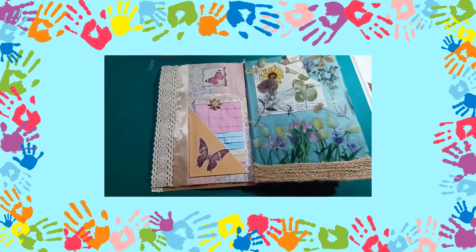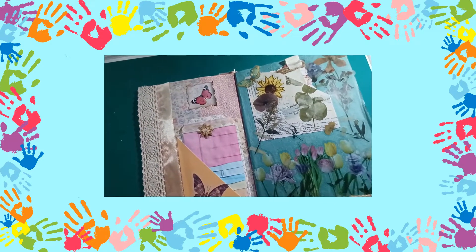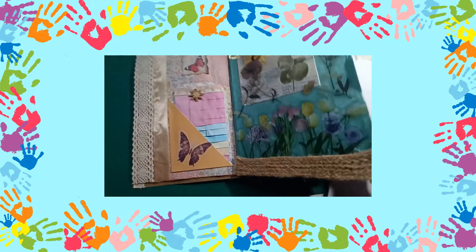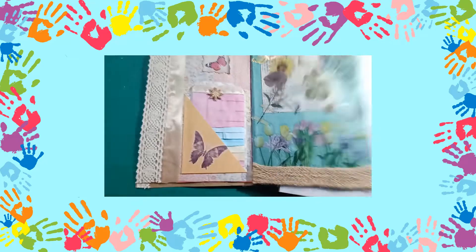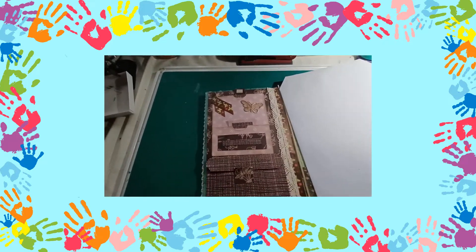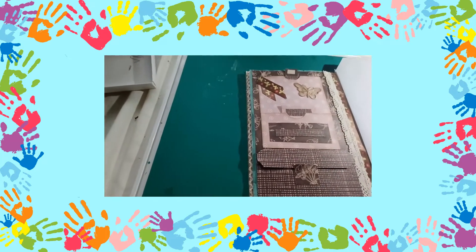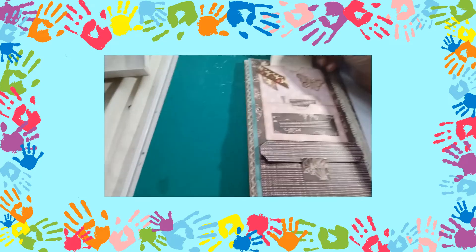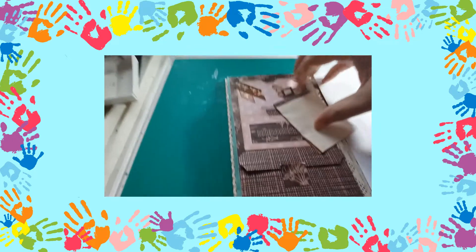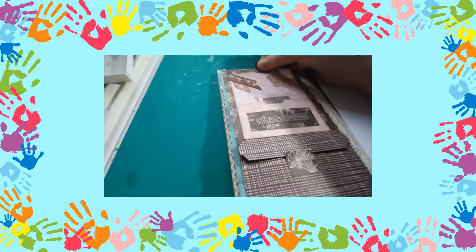I'm just going to grab an envelope so I can pop this in between the pages so I can show you one side at a time. The next project that I did was a color-coordinated — a matching effect. So up here I have a little notepad just for writing your journal entries.